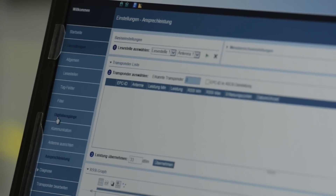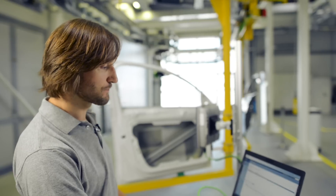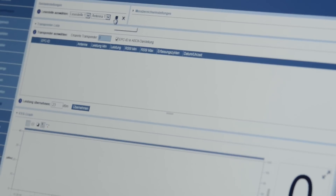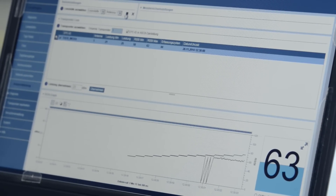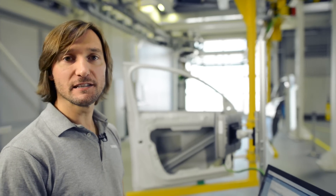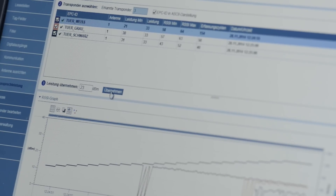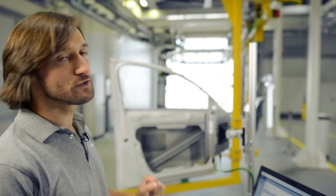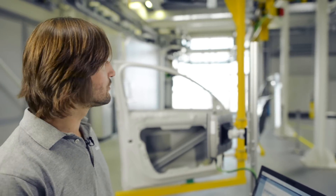Then I select the Activation Power Setup menu. All I have to do is click Start and the system starts an automatic calibration process. The calibration takes just a few seconds and we have our results. The system additionally provides a recommendation regarding the radio power to be used for this readpoint to ensure that only the white door directly in front of the antenna will be identified, and none of the other doors which are located along the production line.